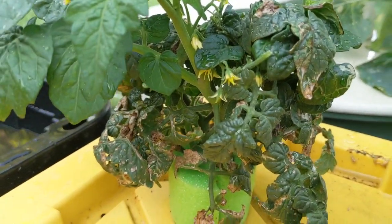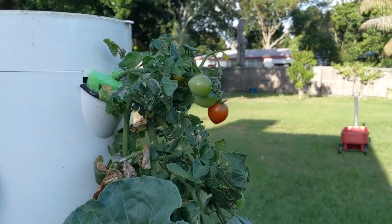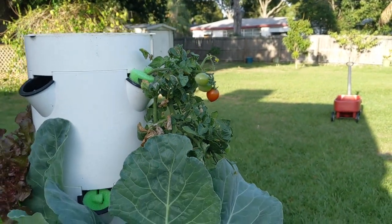And look at this one — it's sprouting a lot of flowers. And there's one up there! Yeah, that's my vegetable tower tomatoes, you probably saw in another video. Not the Kratky method.